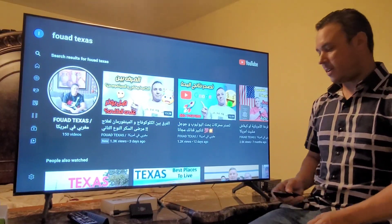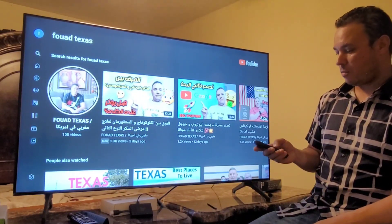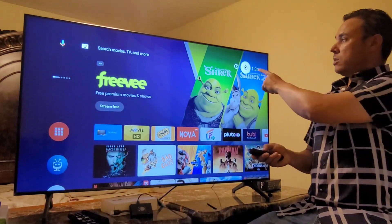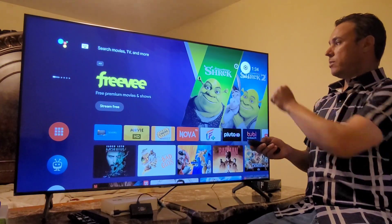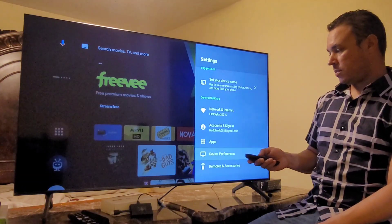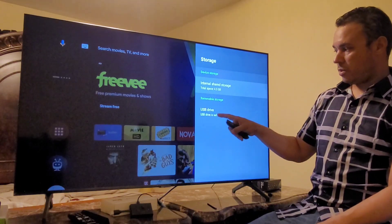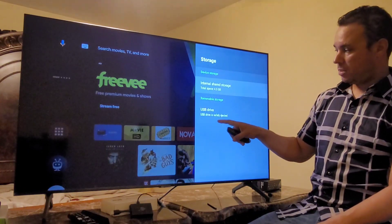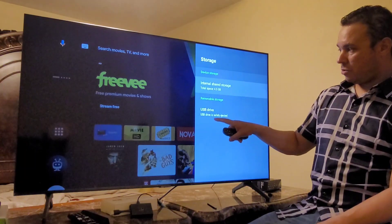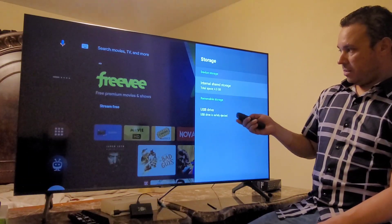Okay guys, we're back. Now we have to go to Settings. The settings icon is that little wheel on the right side of your TV. Click OK, come to Device Preferences, then go to Storage. Here is the USB I added to my box. You'll be able to see the internal storage and the external storage.